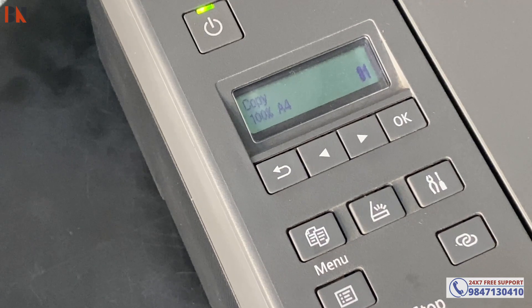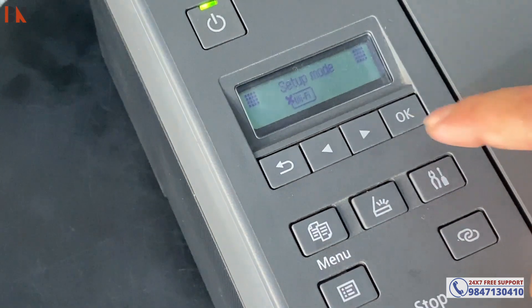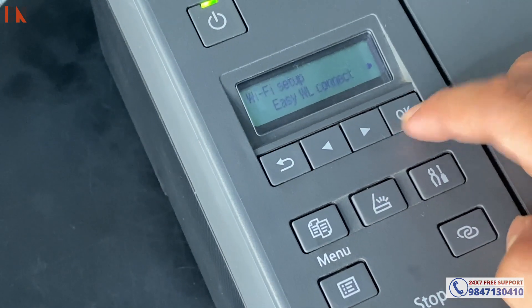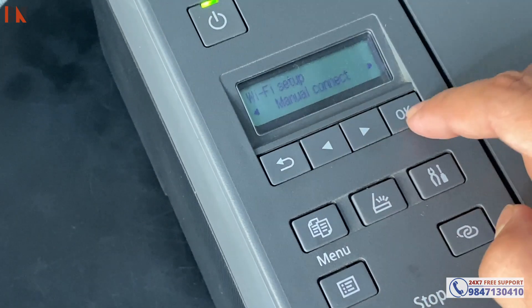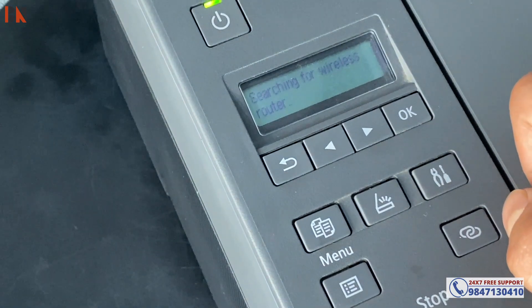In this video, we have to go to settings. Then we can do Wi-Fi setup. Then we have to do easy wireless connection. Then we can do it next, or we can do it on manual connection. Then we can see it on the display. We have to select the wireless router.